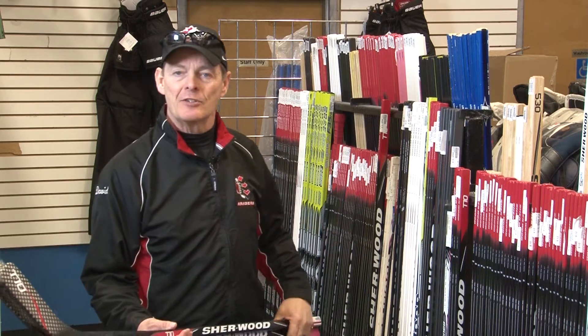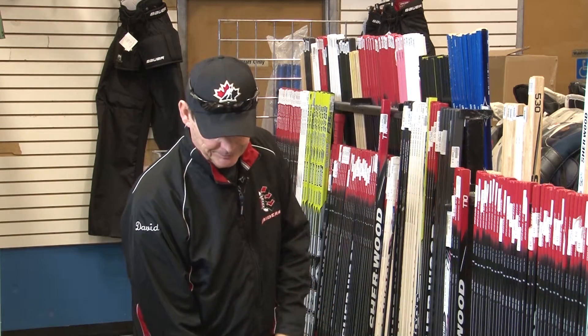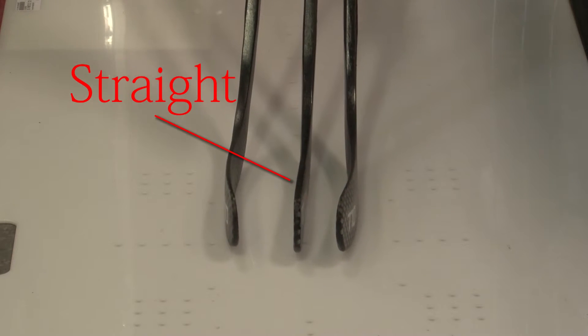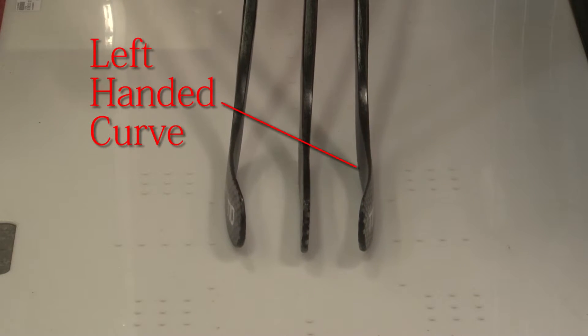Those questions are pretty easy to understand if you look down at the blade of these sticks. Perhaps the first question a parent's going to have to ask is whether they want a straight bladed stick that has no curve, or a right-handed curve, or a left-handed curve. I'll do a little bit more on the right and left-handed curve in a moment — I'm just going to put those aside.